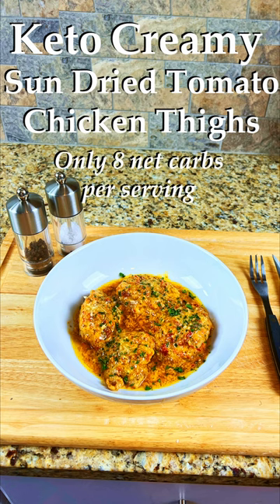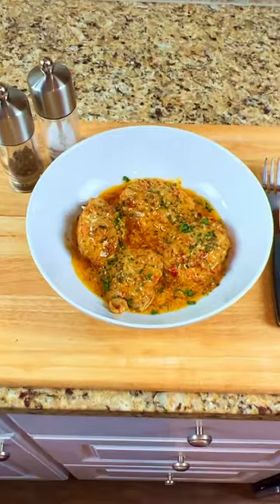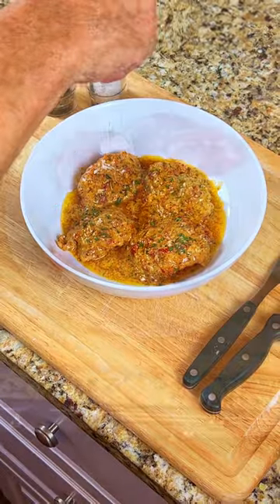If you want to lose weight on the keto diet, then make this delicious one-pan meal: Keto Creamy Sun-Dried Tomato Chicken Thighs. Each serving is only eight net carbs.